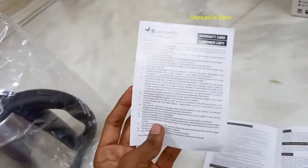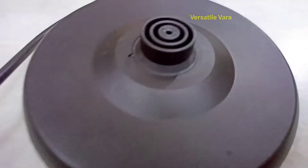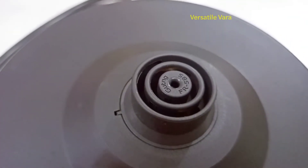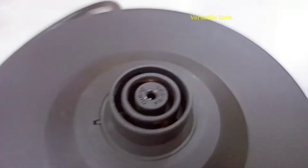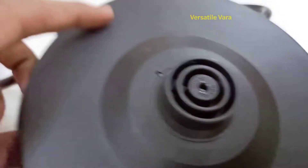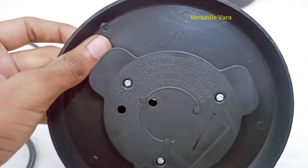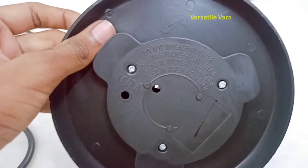This is the base, which is separate from the kettle. At the bottom there is an electric wire which is 1 meter long, and this is the plug-in.